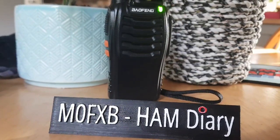10, 9, 8, 7, 6, 5, 4, 3, 2, 1. So I'm on low power, transmitting on 434.550.